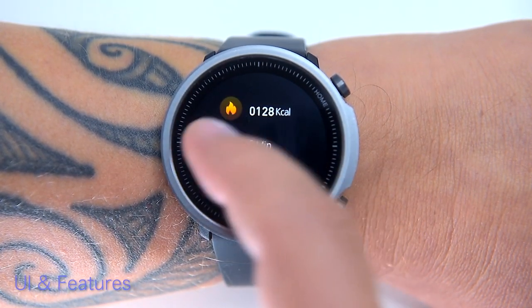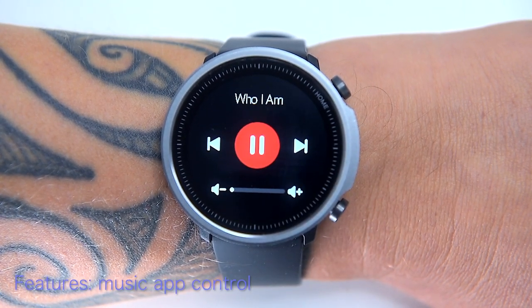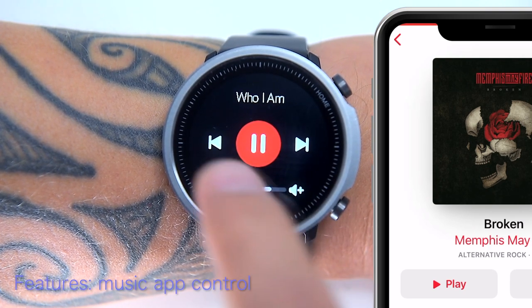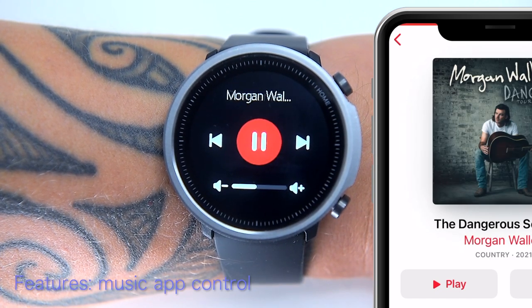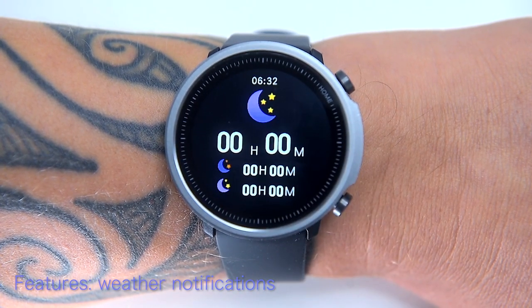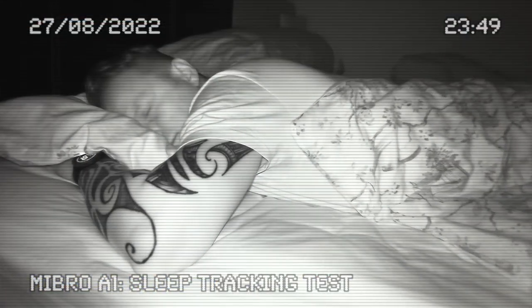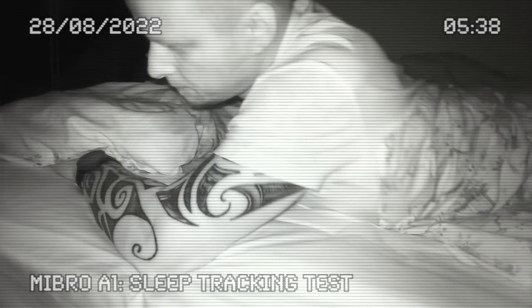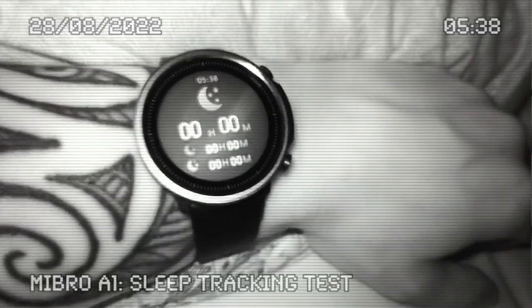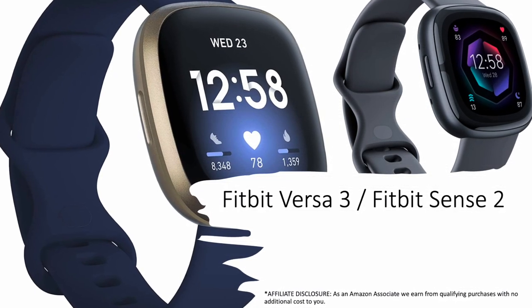Swiping the main screen to the right reveals a daily stats screen, then heart rate measuring, music control — which works when the phone is connected so you can switch tracks and change volume — and weather indication, which also requires phone connection. Sleep tracking is where the A1 falls short; it often only measured a fraction of my sleep and sometimes didn't even trigger, making it totally unreliable. If accurate sleep tracking is important to you, the Fitbit Versa 3 or Fitbit Sense would be a much better option.